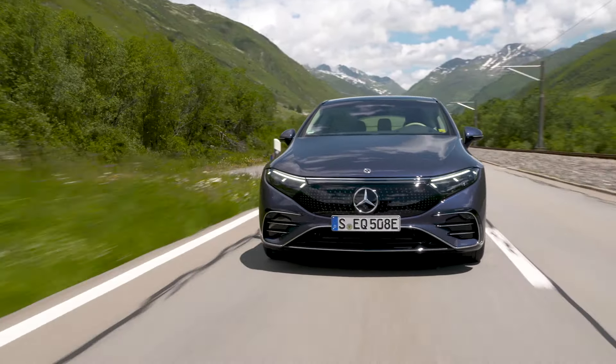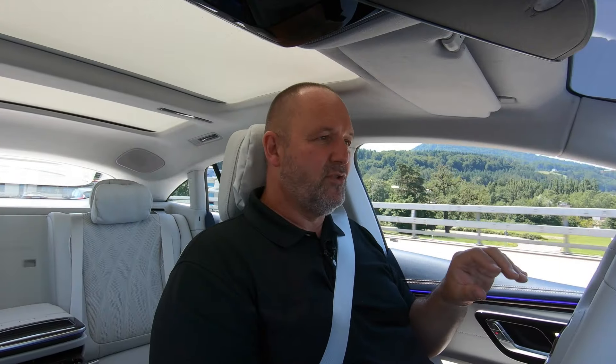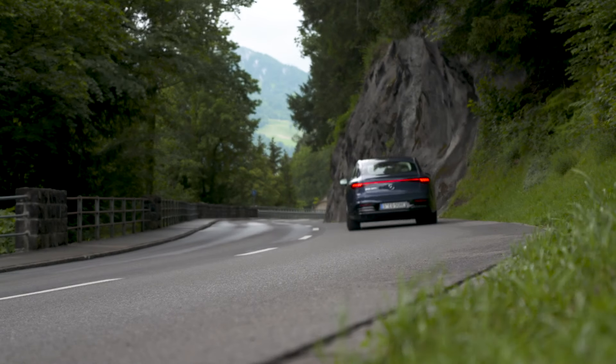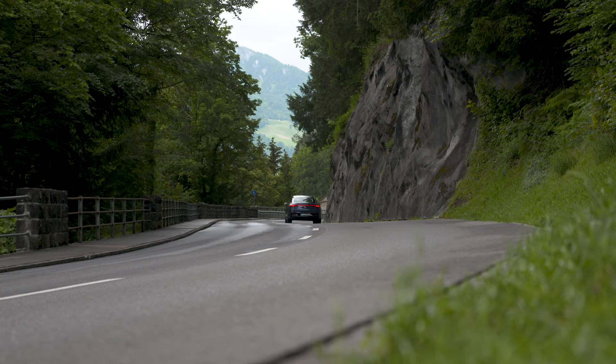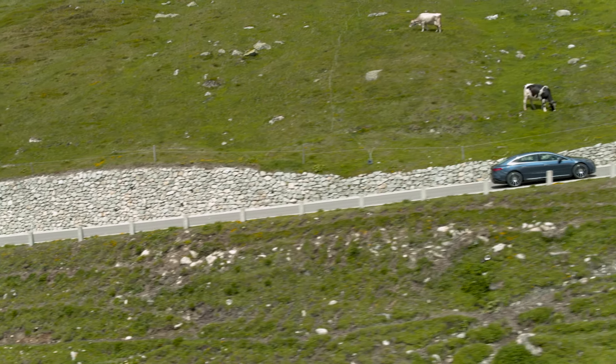The EQS features different drive modes: Eco, Comfort, Sport, and Individual. Eco uses the smallest amount of energy. Comfort is the mode for day-to-day driving and works perfectly. In Sport mode the whole car gets more crisp, the throttle more sensitive, and it really feels a lot more sporty. Individual lets you adjust everything to your own preference. Having driven the car for a while, Comfort is the mode that fits it absolutely perfectly.